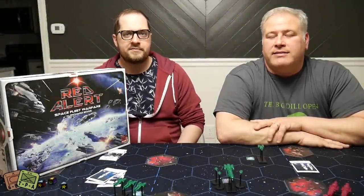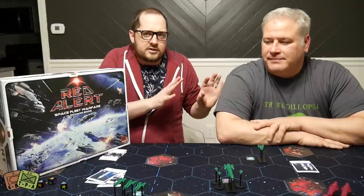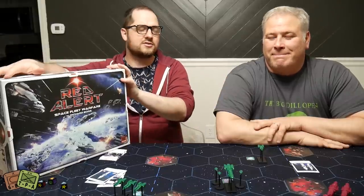Welcome to another Wargame review from ThePlayersAid.com. My name's Alexander, and I'm Grant. Today we're shifted over to this side of the shot because this box is so huge. Today we're taking a look at Red Alert, Space Fleet Warfare. It's designed by Richard Borg, so as you can imagine, this uses a system very similar to the Commands and Colors system, which we've been playing a lot of recently and enjoying the heck out of it. Because it's just unadulterated fun.